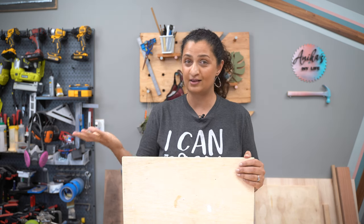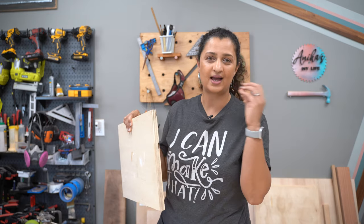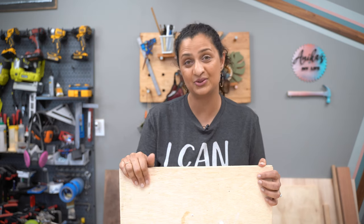However, more often than not, you would want to cover up these edges to get that professional finished look. So let's talk about three beginner-friendly ways you can use to cover up these plywood edges and when you would use what.